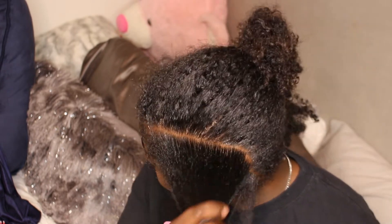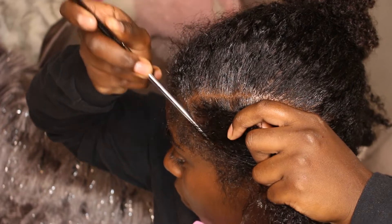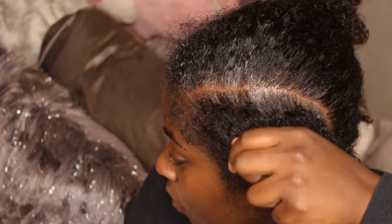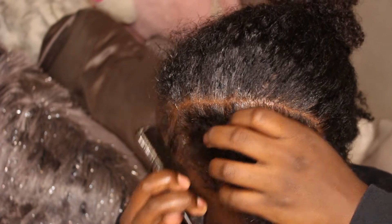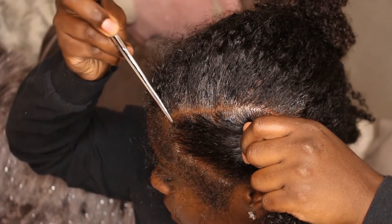I'm using a Jamaican Black Castor Oil. I'm going to apply that evenly throughout my hair and also on my scalp. You want to make sure that this looks clean and good — that your scalp is juicy and your braids don't look dry.